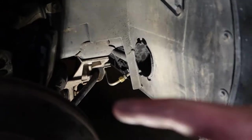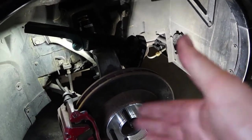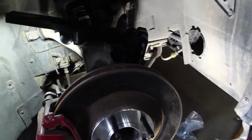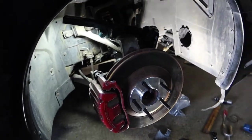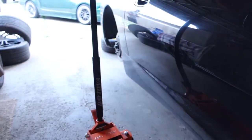Bryce went in there and cut the brake duct out, so now with the angle kit the wheel doesn't hit anything when I go lock to lock. The front is done — got the spacer in there and we can move on to the back.